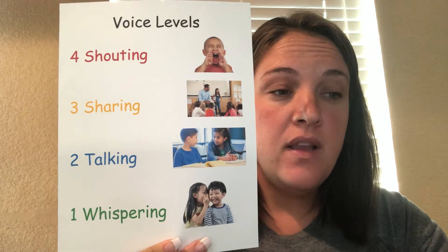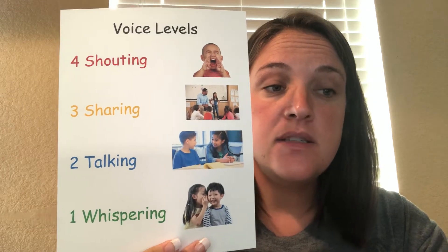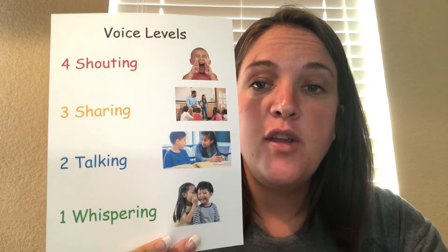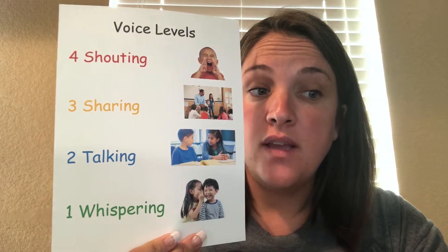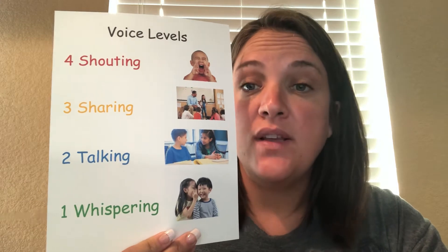Level one is a whispering voice — whisper. Now you practice. Level two is a talking voice, a normal speaking voice.